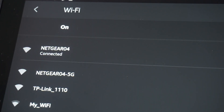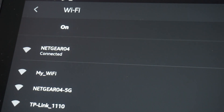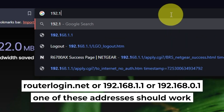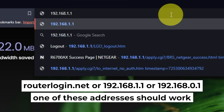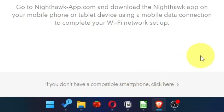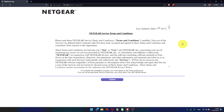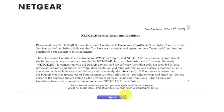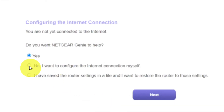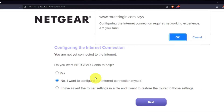Now let's start setting it up. Open your web browser and visit the URL displayed on your screen — use the URL bar instead of the search bar. At the beginning, click here. Then read the Netgear terms and conditions and click the "I agree" button. Now select "No, I want to configure the internet connection myself," click Next, and then click OK.